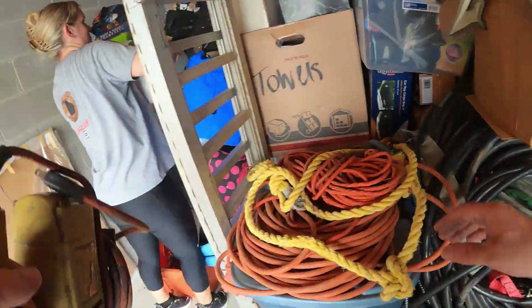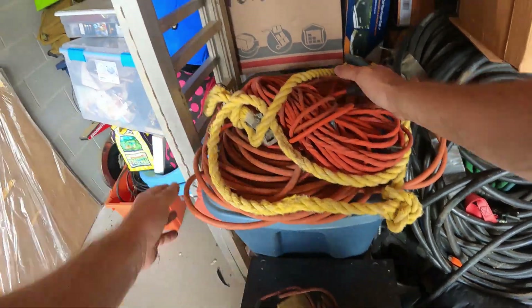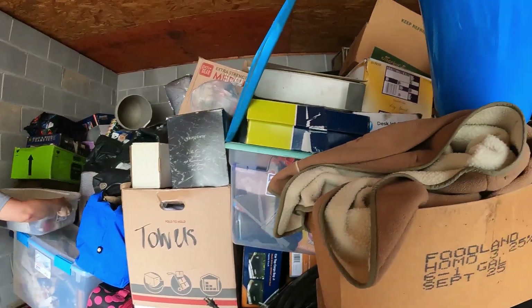Lots of tools and extension cords — a bunch of extension cords. Let me get this ramp by the way, it's about to fall over. There are ramps, and a gallon bucket.